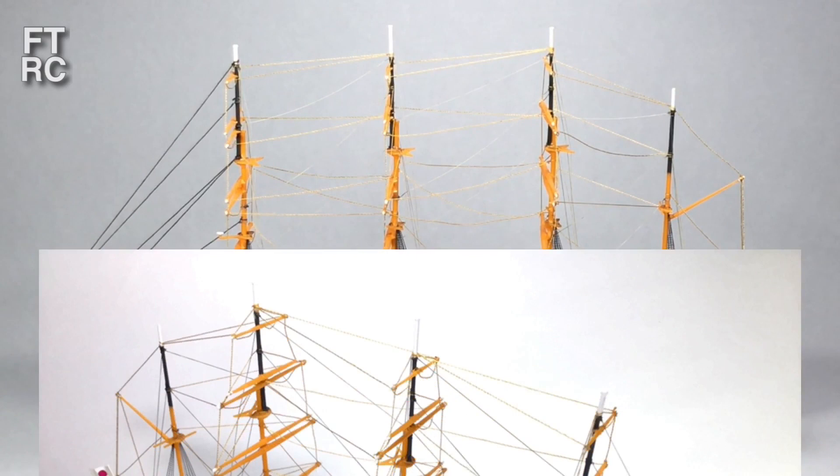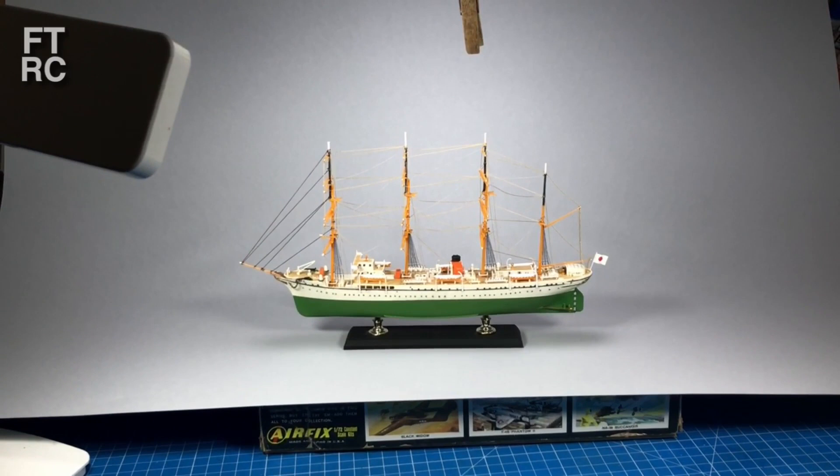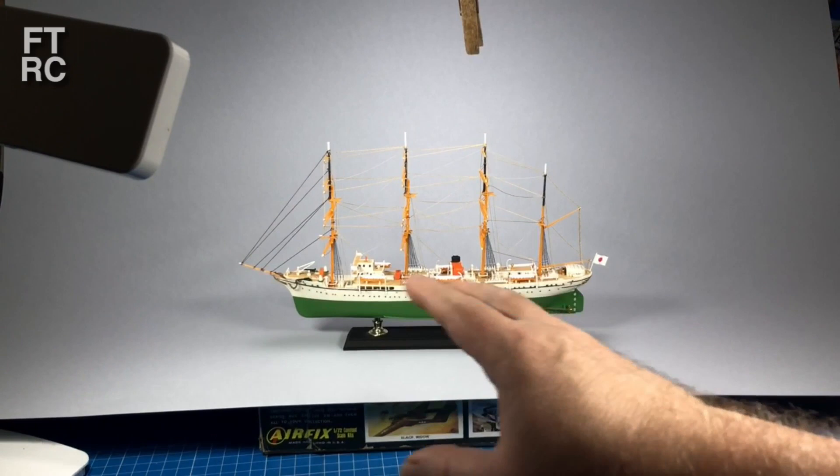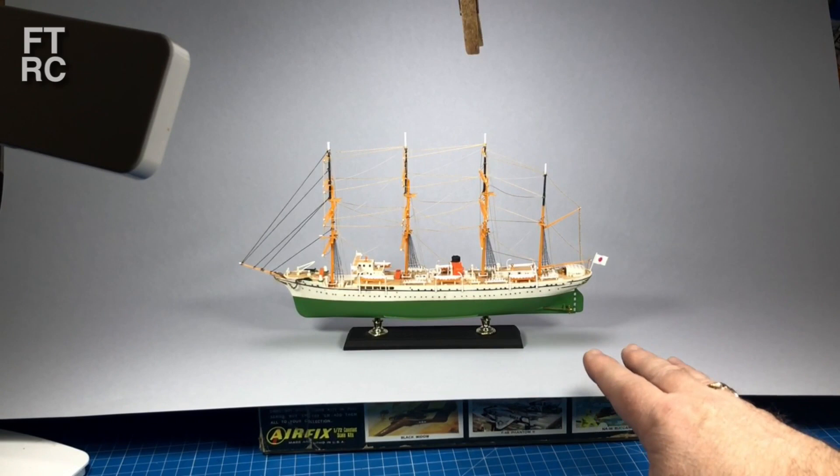Here's a photo of how it looked before I wrecked it. Now I have the full length of the ship in there. Same sort of trick, but with a much bigger piece of paper — I've gone from an A4 at 300 by 200, right up to an A1, which is something like 900 by 600. That's going to allow me to shoot things up to about 700–800 millimetres long.